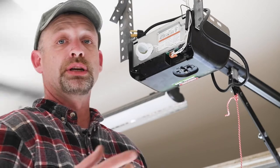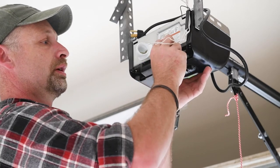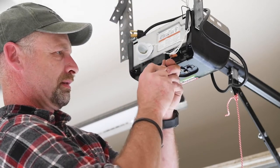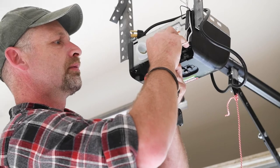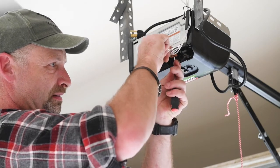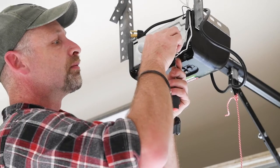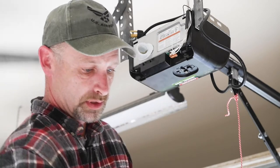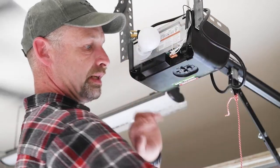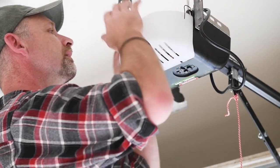Now we can install the wires from the safety stop sensors and wall switch into the motor head. Check your instructions for which wires go where. On this model, the black and white wires from the safety stop sensors go into terminal one, and the white wires go into terminal two. From the wall switch, the white wire goes into terminal three and the black-white wire into terminal four. Then install the light bulb, put the cover on, and plug it in.